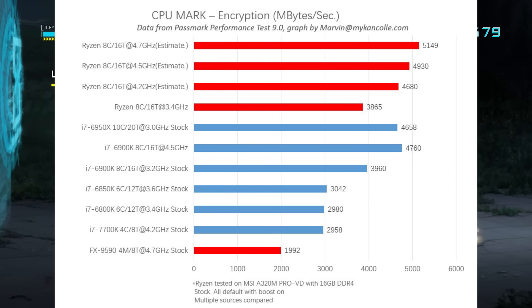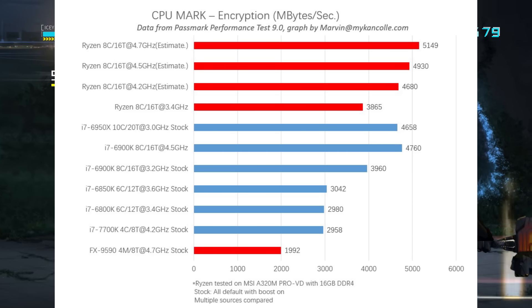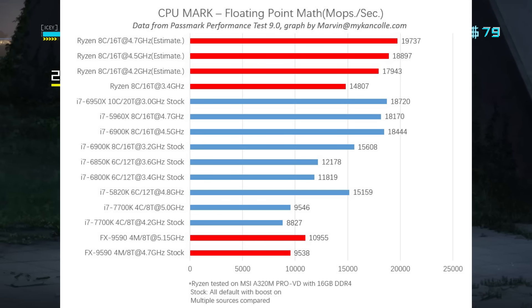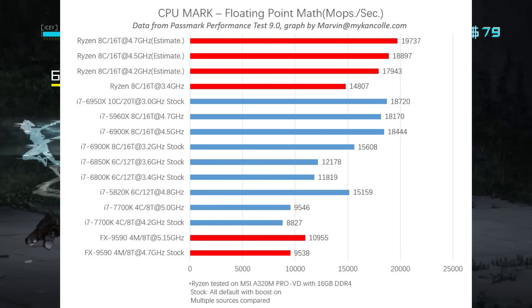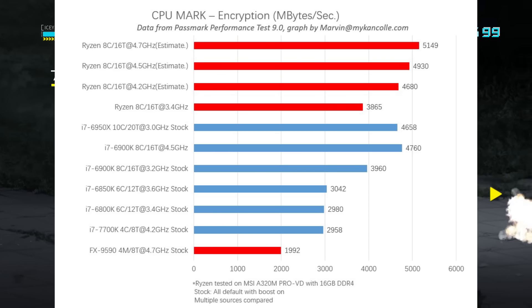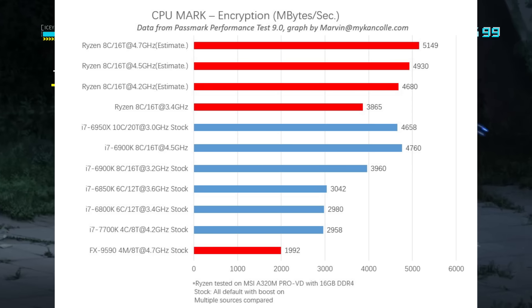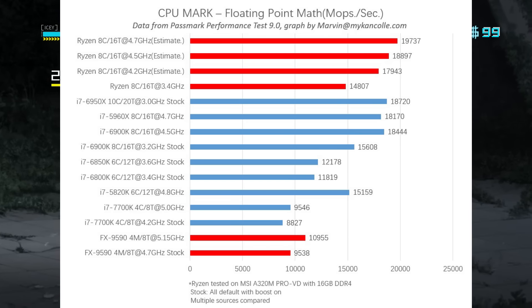So we do have a price range for these boards. If we focus on the US dollar prices: the Crosshair 6 Hero is probably going to be around $200 to $230 US dollars. The Prime X370 Pro, about $140 to $150 US dollars. And the real value proposition, the B350s, come in at around $70 to $100 US dollars.